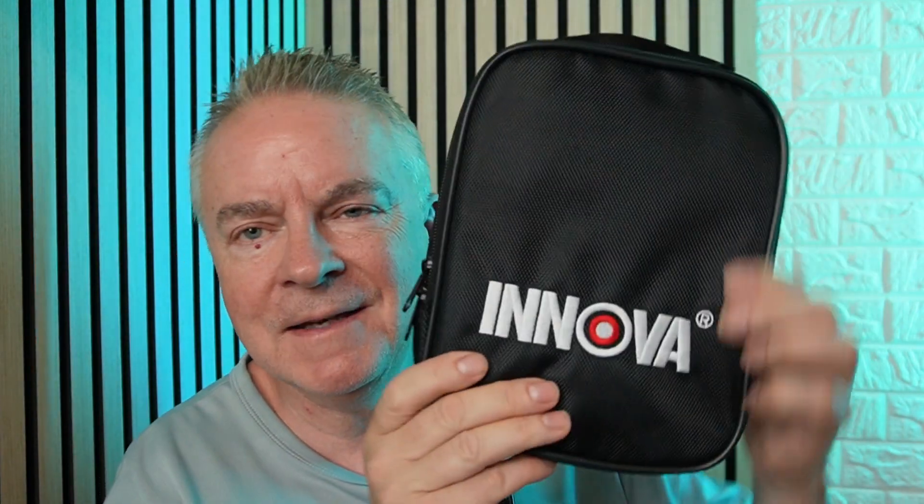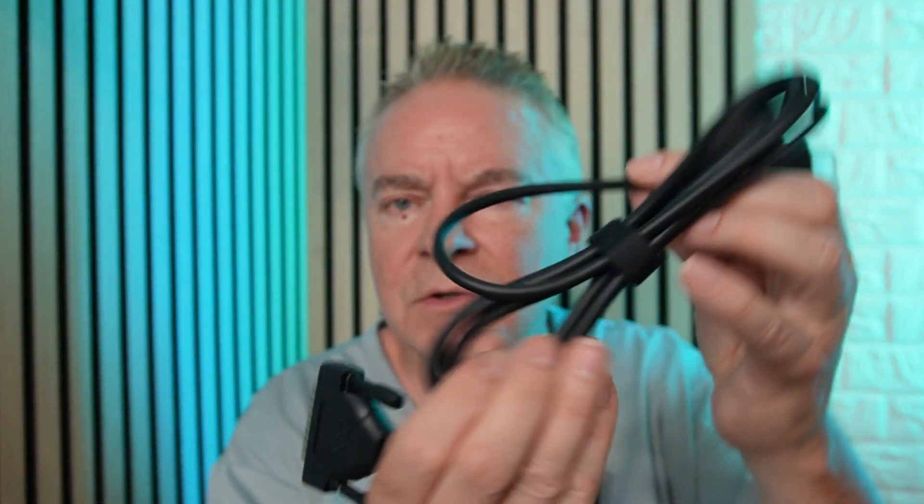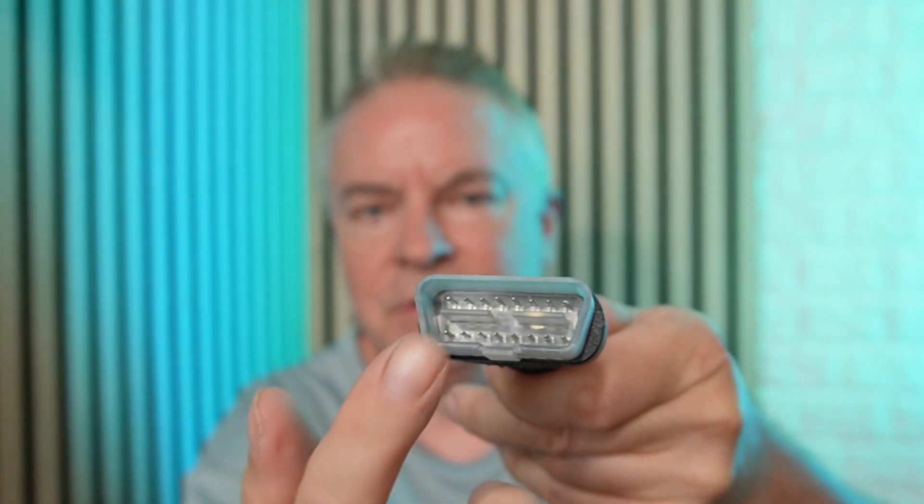And guys, look at this — it comes in this great carrying case, keeps your scan tool well protected. It comes with a USB type-C charging cable. This is your cord where you connect your scan tool, and this you plug into your OBD2 port, which is usually under your dash.